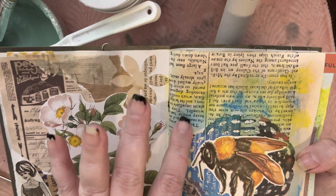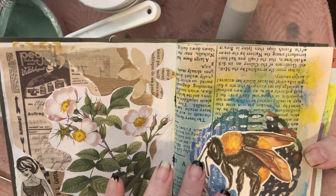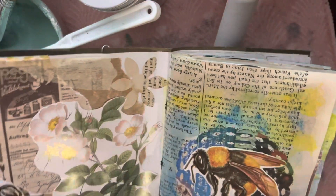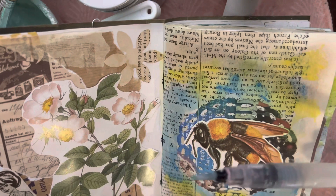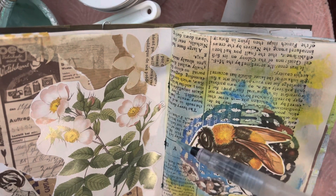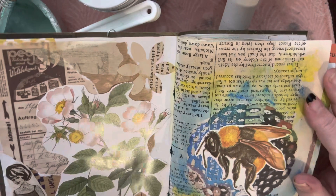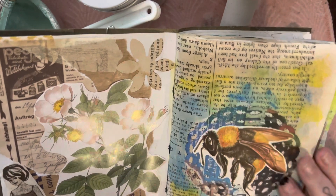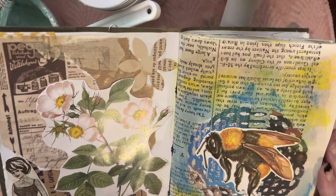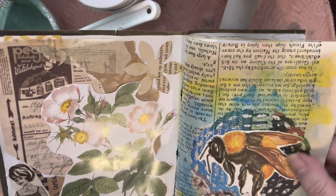Here I've used Inktense pencils and you just apply some water with one of these brushes with a water well in it — very handy. It turns it from pencil to a very pleasing but vivid watercolour look. And I love bees.